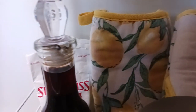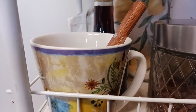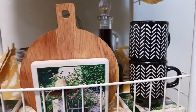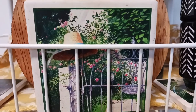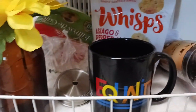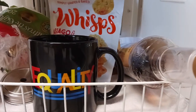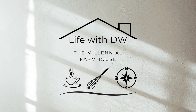I am absolutely loving how this coffee bar turned out. I used items from my local dollar store and thrift store, as well as some main retailers that you guys may already know, and I will try to link everything I can in the description box below. Don't you just feel the French and Italian vibes rolling off of this coffee bar? Alright guys, thank you so much for watching. This is Life with DW, the Millennial Farmhouse, and I'll see you in my next video. Bye.